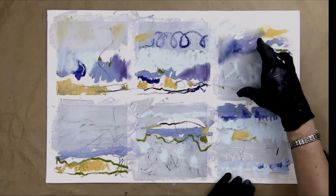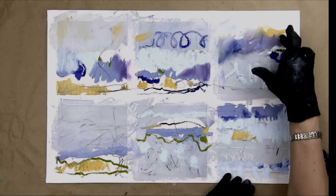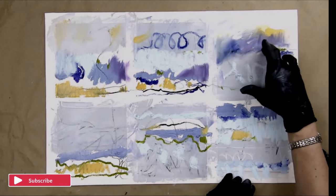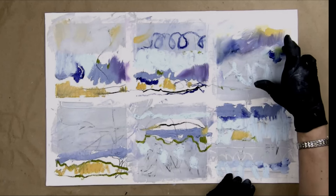It's getting soft and amorphous. That's fine because I can always come back and restate just using my finger — I like the feeling of the paint. There's a lot of control just with the movement of your finger.